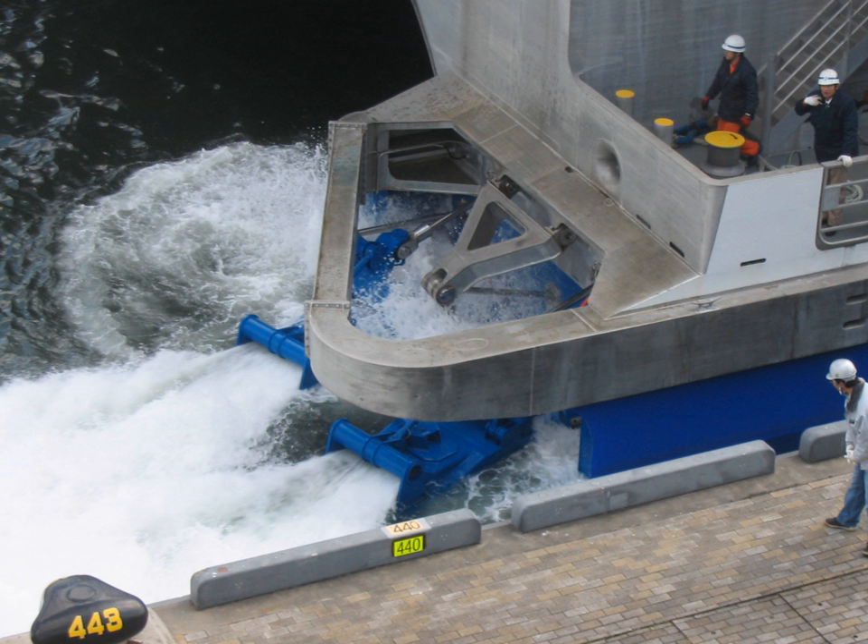A pump jet, hydrojet, or water jet is a marine system that produces a jet of water for propulsion. The mechanical arrangement may be a ducted propeller axial flow pump, a centrifugal pump, or a mixed flow pump which is a combination of both centrifugal and axial designs. The design also incorporates an intake to provide water to the pump and a nozzle to direct the flow of water out of the pump.